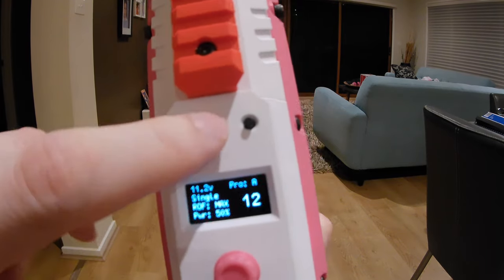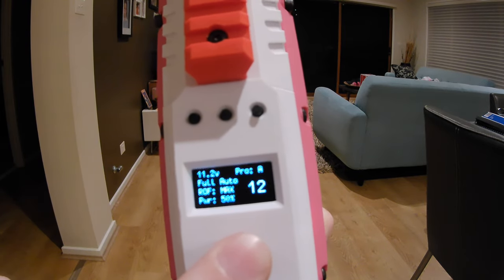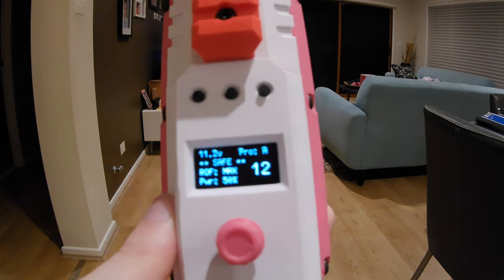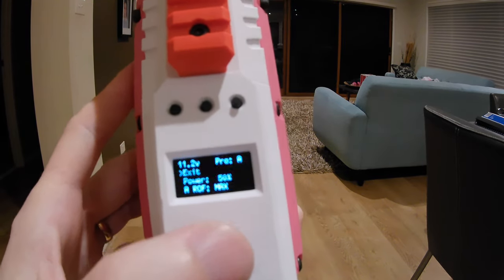We've got single shot, burst shot, and full auto. And it's currently in safe mode.